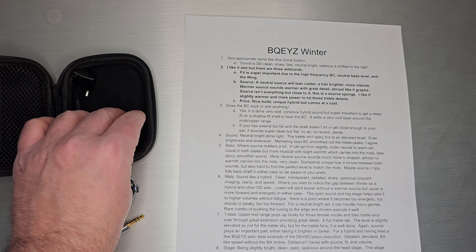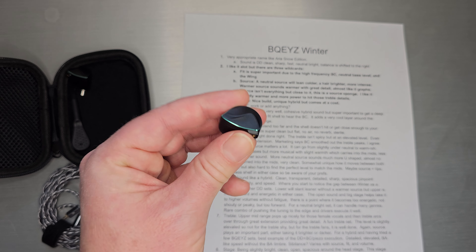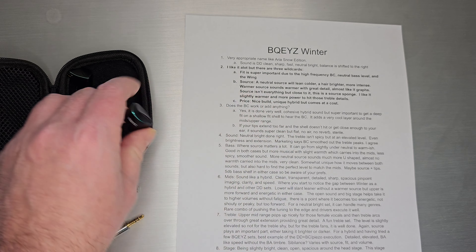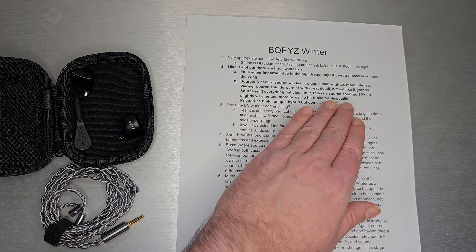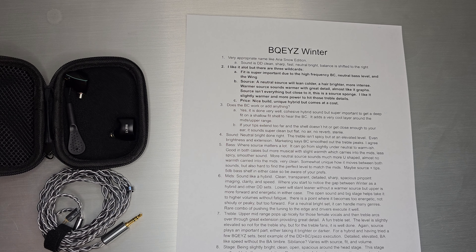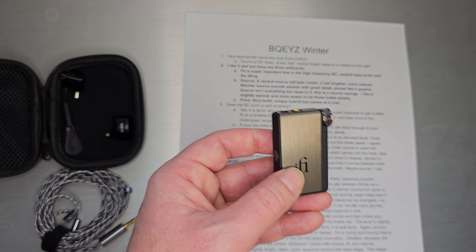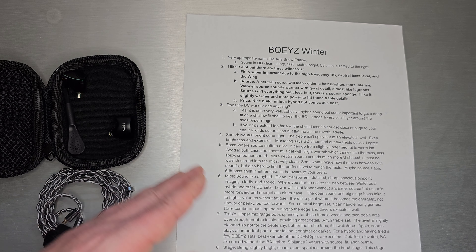Second, the source is super important on this one. I plugged it into my Topping, and a neutral source will be a bit lean, colder, and a hair brighter — just more intense. You'll see that in quite a few reviews. I think this one came across as a bit treble-intense, and that's not all that shocking because it absorbs your source like a sponge. Give it a warmer source and it sounds warmer — no surprise. But you get great detail and it almost sounds like a hybrid in the way it should, and that's exactly how I loved it.